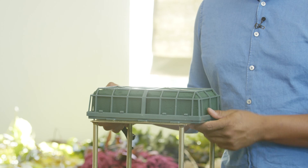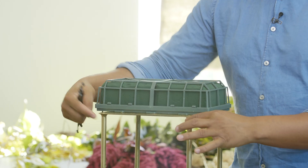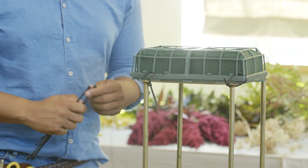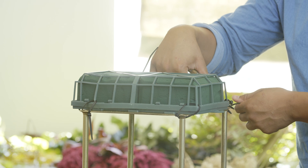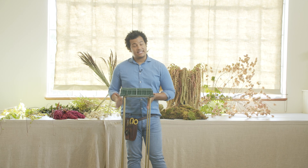Now I went ahead and soaked my oasis block. You want to make sure that this is very secure. So what I'm going to do is take the zip ties and secure them right around here on all four corners, making sure that it's very very secure so this isn't going to go anywhere. We want to make sure this doesn't topple over if it's placed on the table.